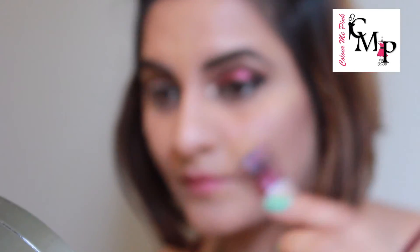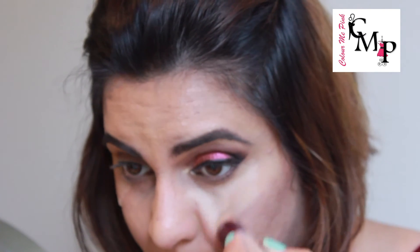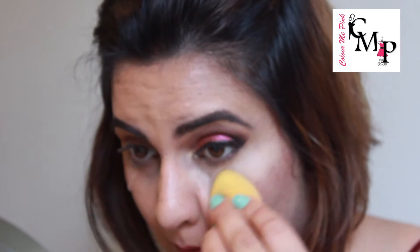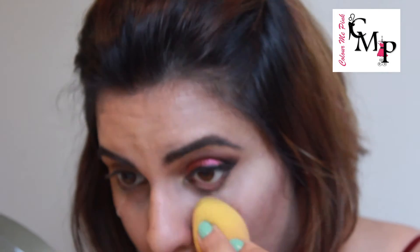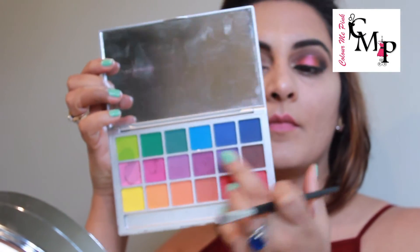Following that up with a Maybelline Age Rewind concealer — applying it under my eye in a V shape, which will help brighten up my under eye area. Now going in with my sponge and blending that concealer. Make sure you do it in a dabbing motion, otherwise you will rub away the corrector applied below.